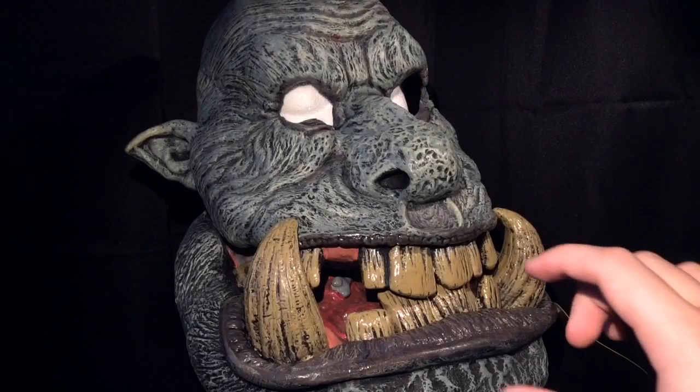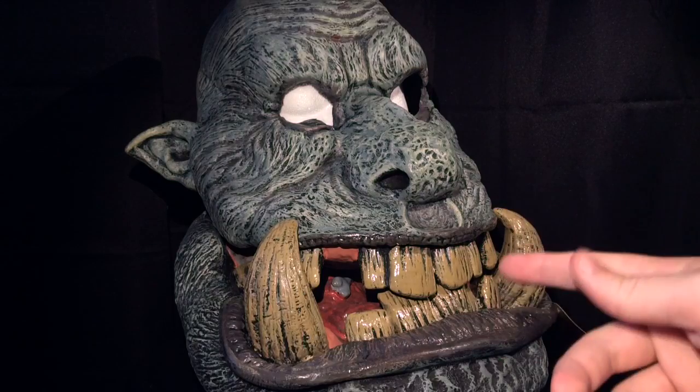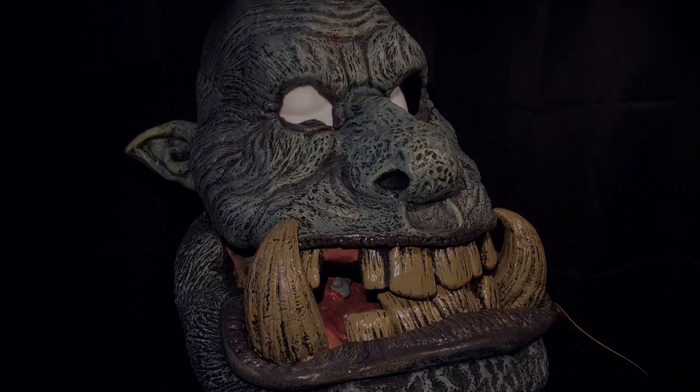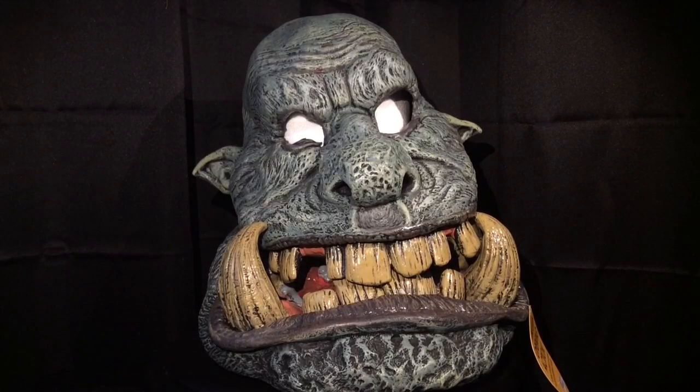For all things Halloween, this is Hauntformer, and today we're going to be taking a look at the Battle Troll Big Mouth Mask from California Costumes. Here is the Battle Troll Big Mouth Mask from California Costumes.